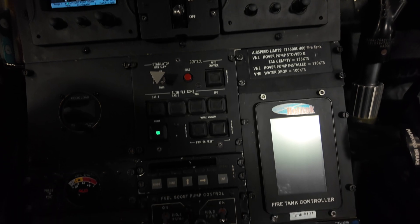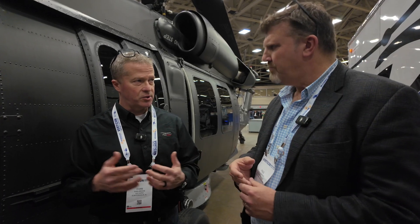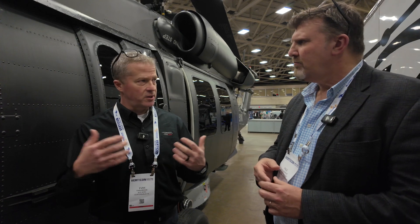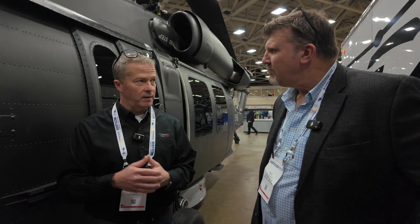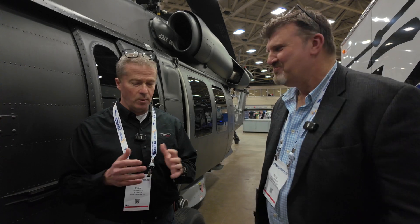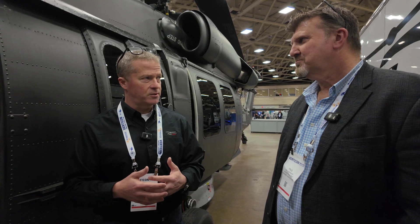The vendor for the hardware is North Atlantic Industries — they make a lot of space and aviation hardware — so it'll be robust DO-254 hardware. The software is being written by a company in Huntsville called Craft Design Incorporated — just down the road. It's a fantastic team; anything you can imagine, they've probably already done. They're the absolutely ideal partner to do this with us.